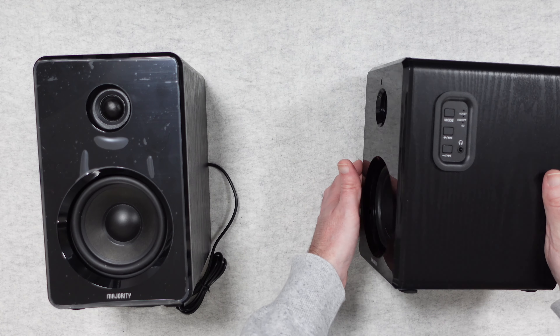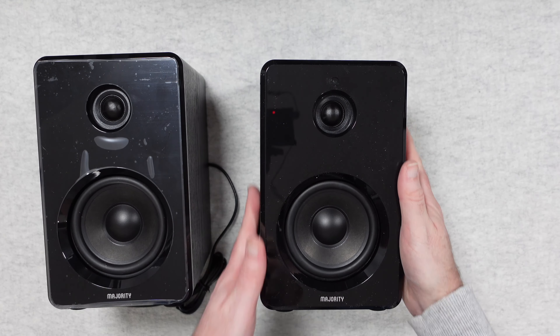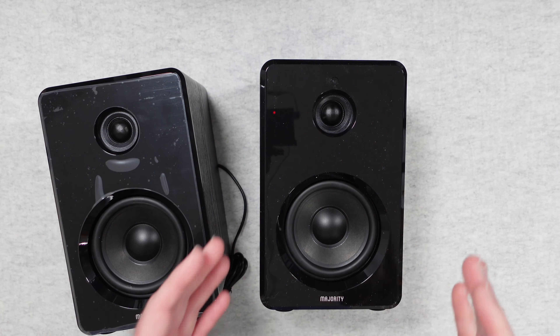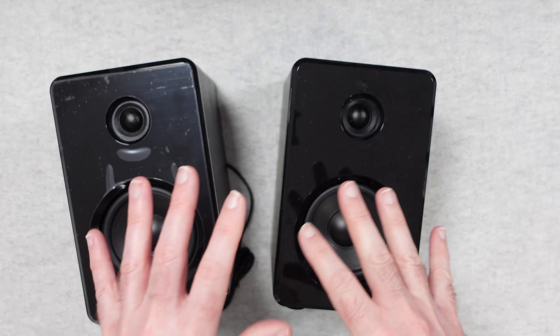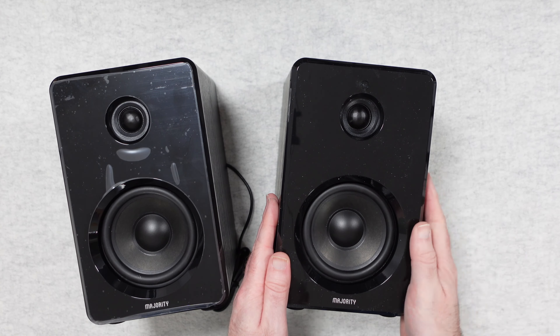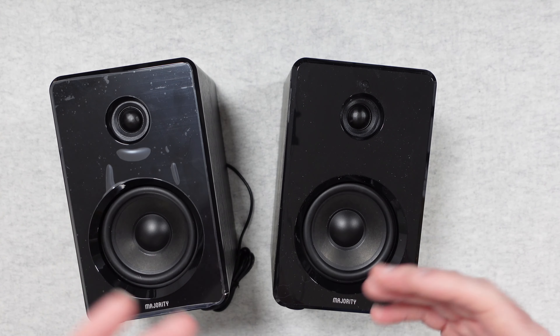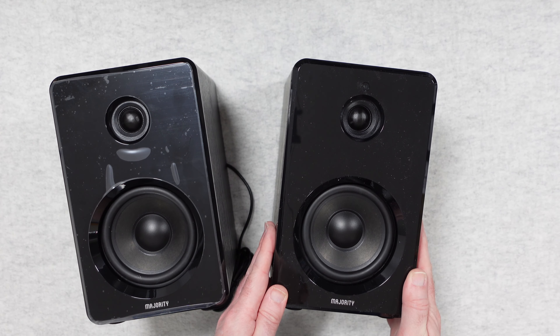The audio that these speakers produce is absolutely fantastic. There's a really good tonal range, and at all but the very highest volumes they sound really good. When you really start pushing them, you get a tiny bit of distortion creeping in and you notice they're in a smaller cabinet — but that's not a bad thing given they come in at a really good price point. For a decent pair of no-fuss, no-frills bookshelf speakers, they really do deliver, and at this price point they are a very, very good buy.